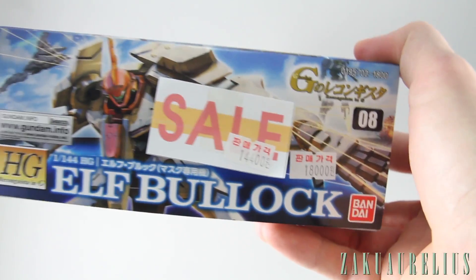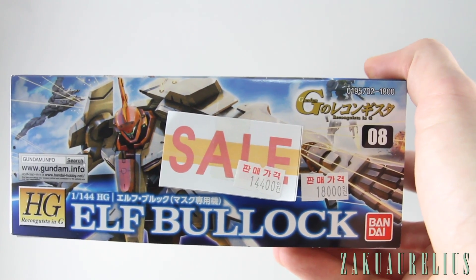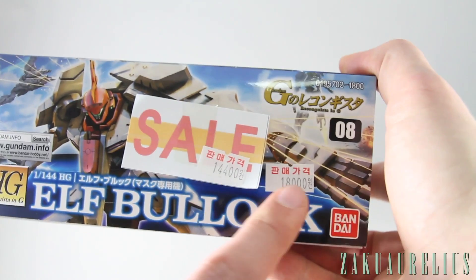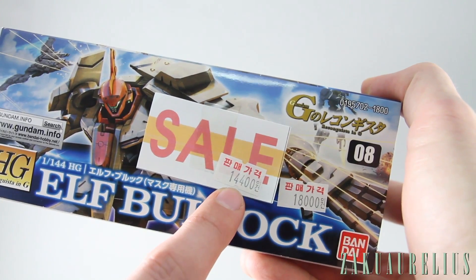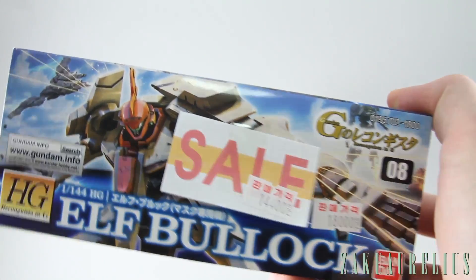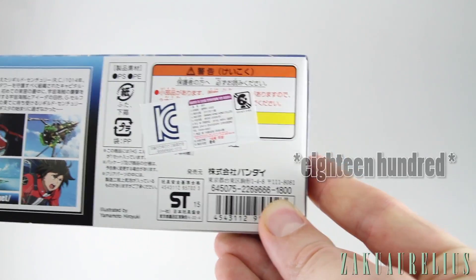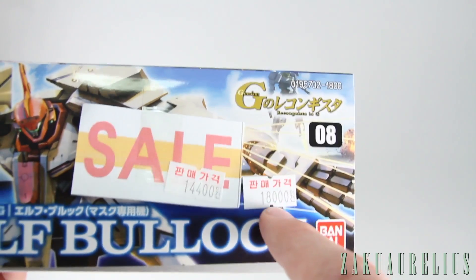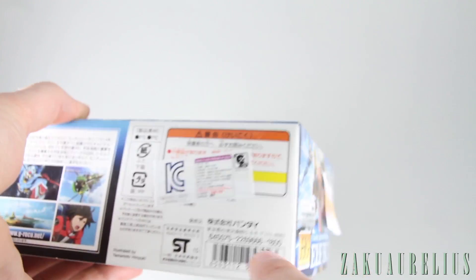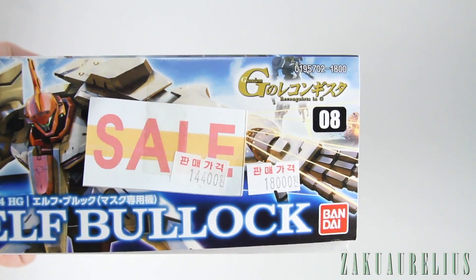On the other side you've got the price tag. I picked this up at a shop in Seoul called Hobby Factory — I've talked about the shop before and you should be seeing a tour coming up pretty soon. The original price was 18,000 won but it was on sale for 14,400 won, so that's something around $13 American. The list price is actually 18,000 yen, and 100 yen is comparable to 1,000 Korean won, so it transfers basically the same.